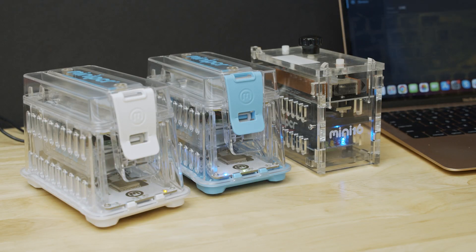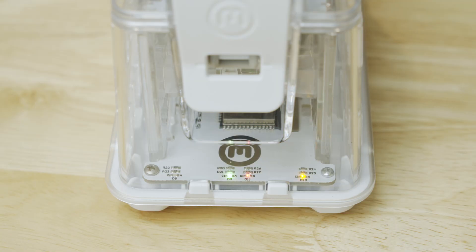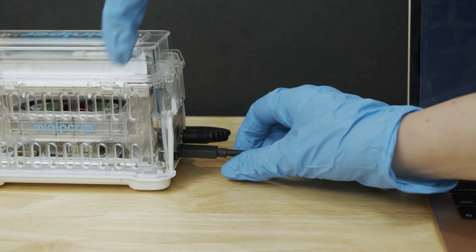The Mini-PCR app allows several machines to be programmed simultaneously by the same device, and machines can be pre-programmed in advance and will run even when disconnected.